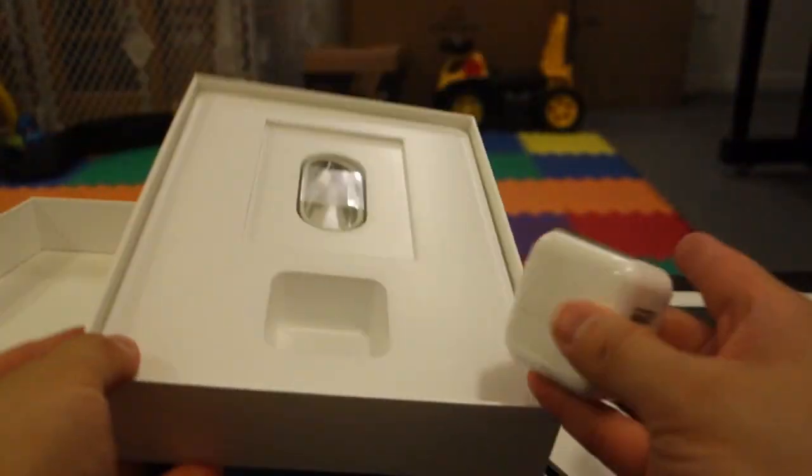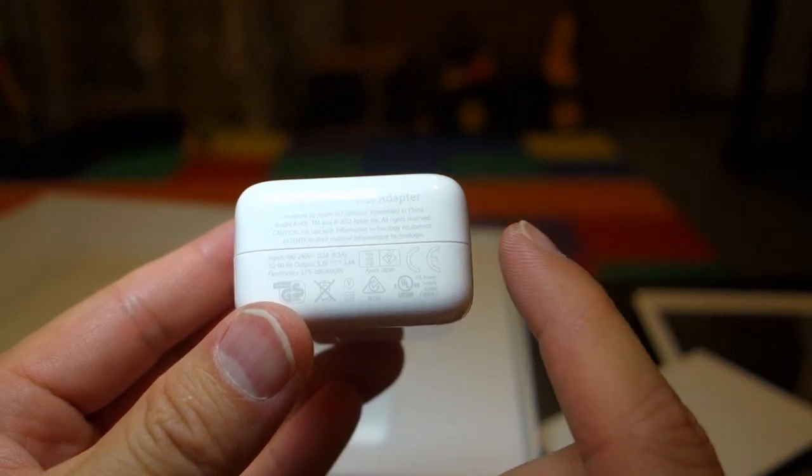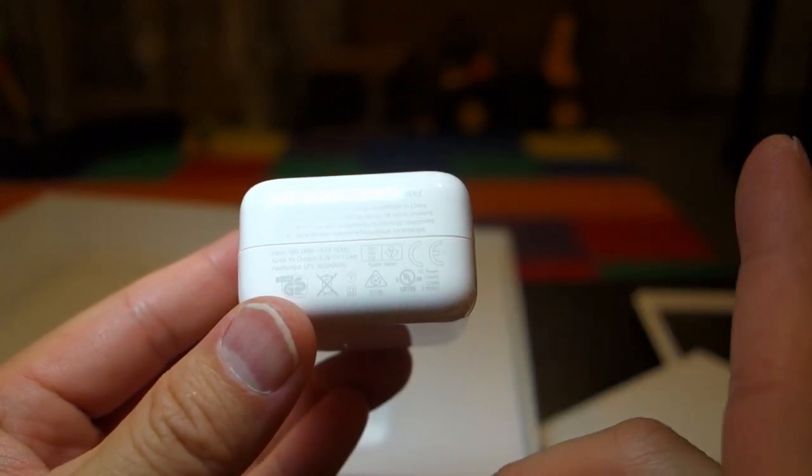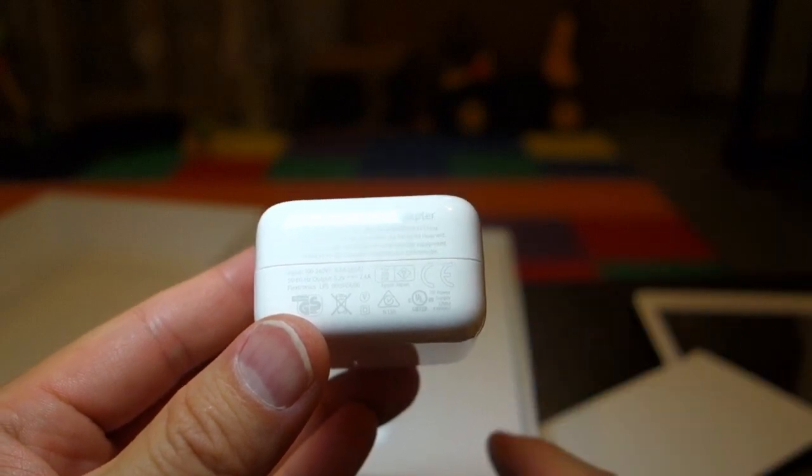It came with a charger. This is a universal charger. Input is 100 to 240 volts at 0.5 amps, 50 to 60 hertz. Outputs at 5.2 volts at 2 amps.